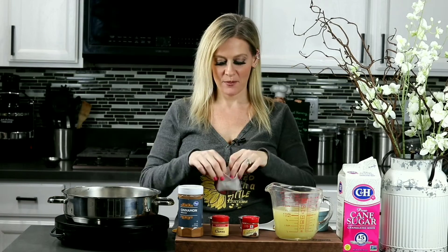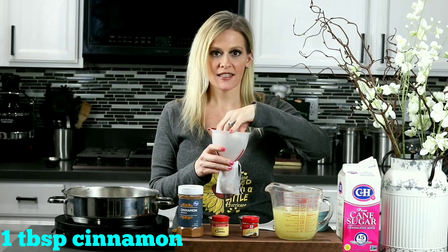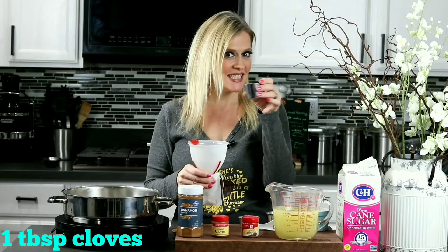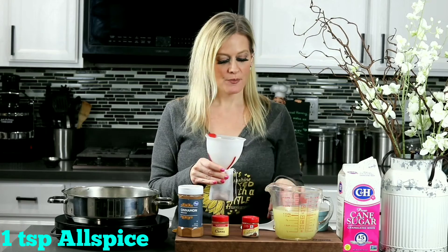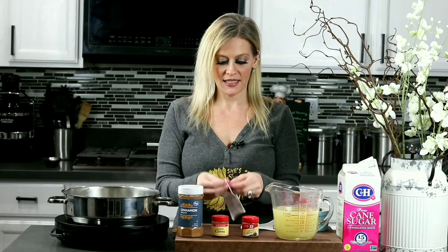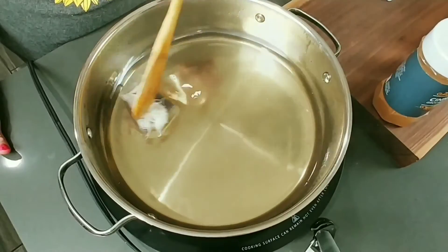Now grab a teabag and let's begin adding those spices. One tablespoon of cinnamon, one tablespoon of cloves, and last, one teaspoon of allspice. Make sure to tie your teabag real good, and then we're going to drop it in our simple syrup.